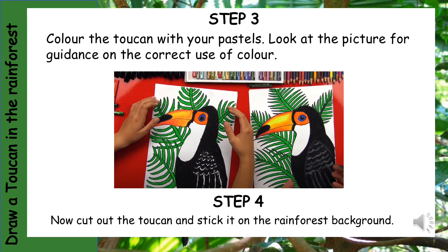Step 3: Colour the toucan with your pastels. Look at the picture for guidance on the correct use of colour.